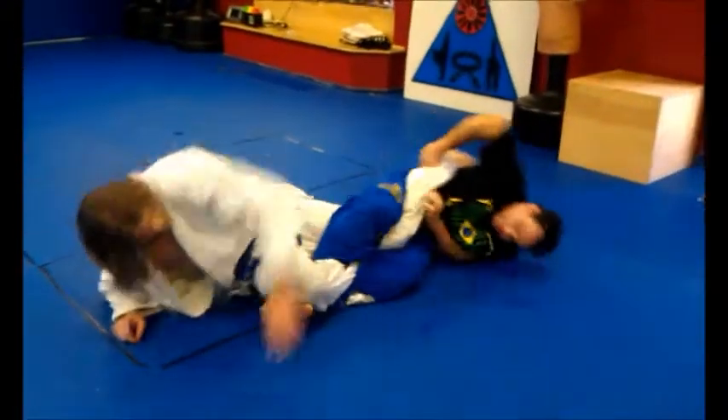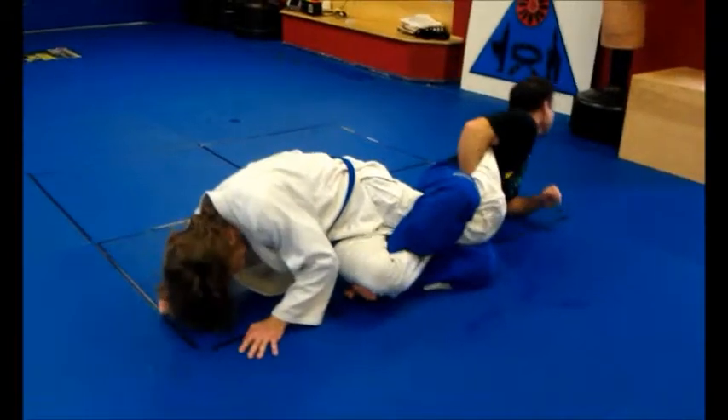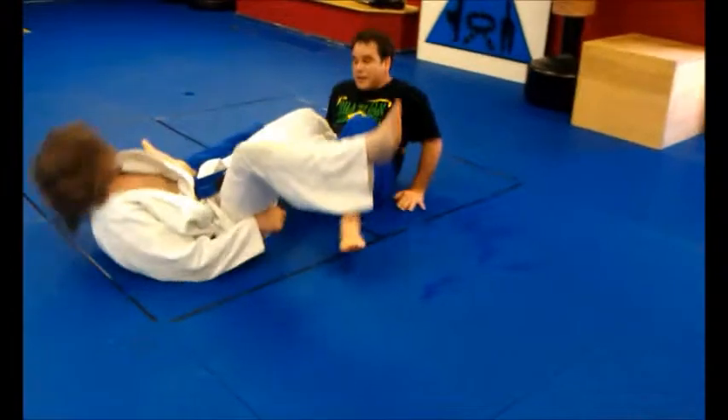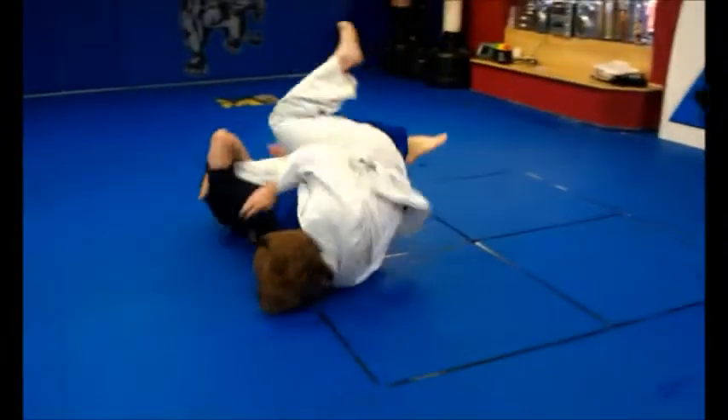Make a bigger gap that he can hold. There are different ways I can do that. What's the number one aspect of breaking the guard? His hips — where they start at. If his hips can follow me, I can't break his guard.